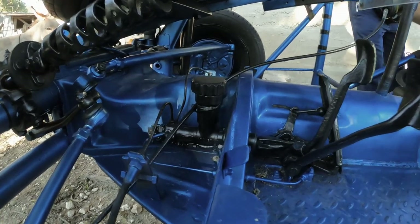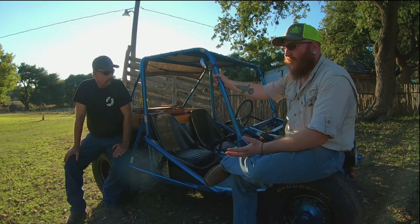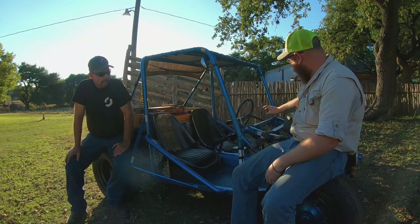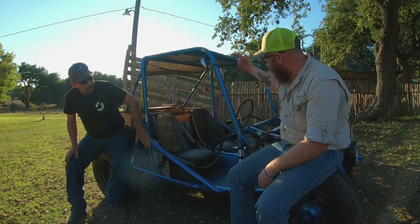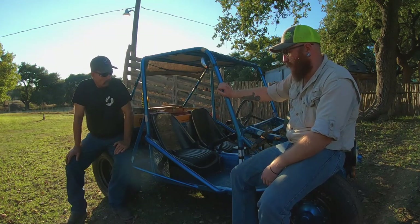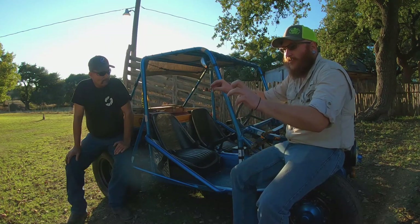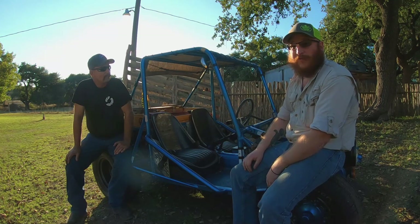One of the really cool things about Frank is when my grandpa built it — like dad was saying — it started off with just the bare bones of what you had laying around and having to make things work. If you look at the roll bar, this hoop right here, that hoop right there, and that one right there — that was all done with water pipe and fittings because that's what we had laying around. There wasn't money to go buy proper tubing, so we used what was available — water pipe.